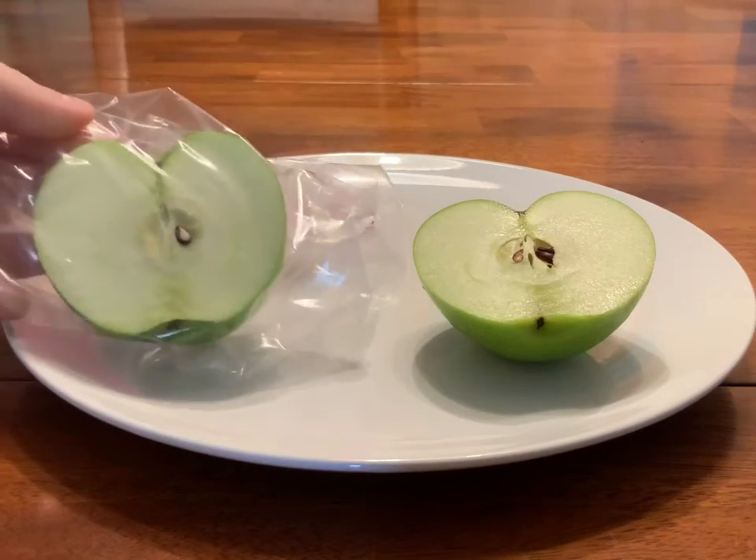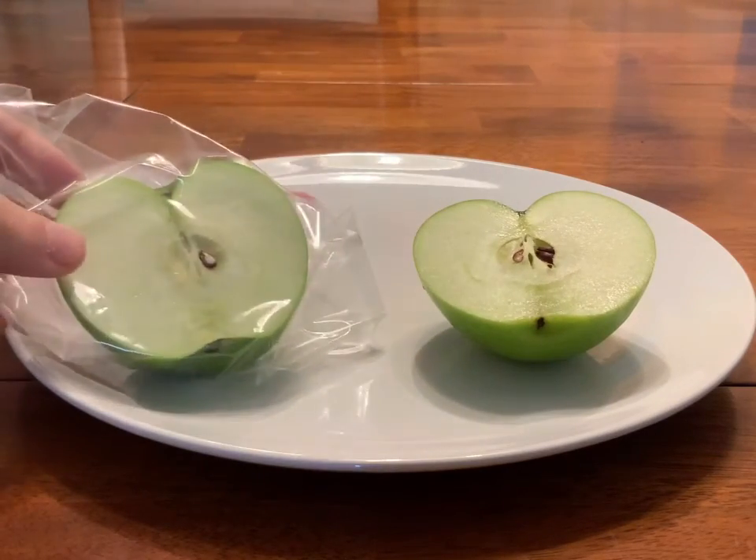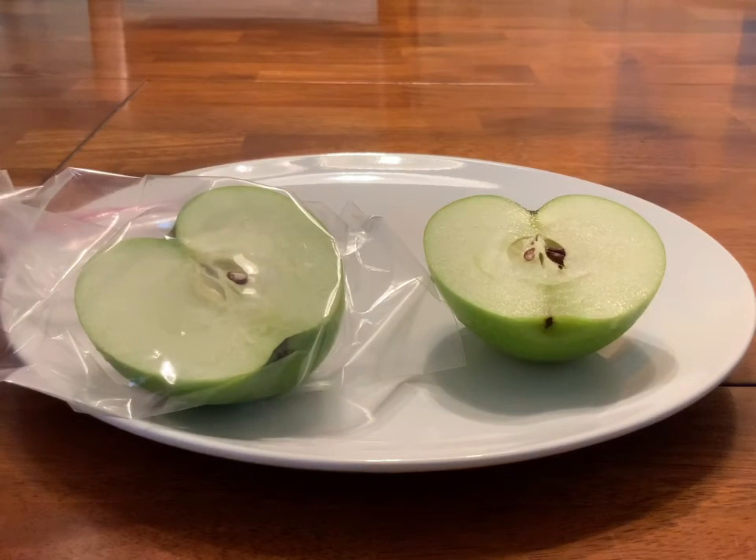I just placed this half of the apple inside the baggie and tried to take as much oxygen out as I could. What we're going to do now is put it right here in front of the camera and let the time lapse happen to show you how fast both halves brown.